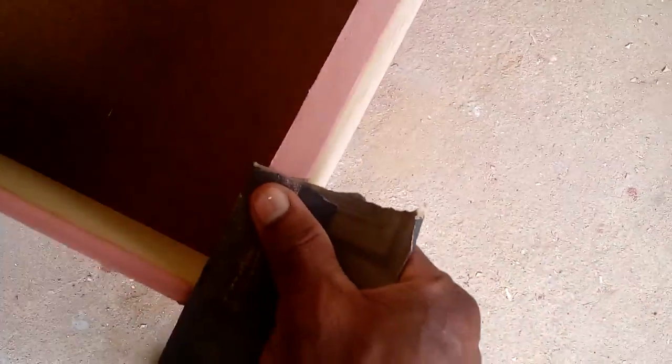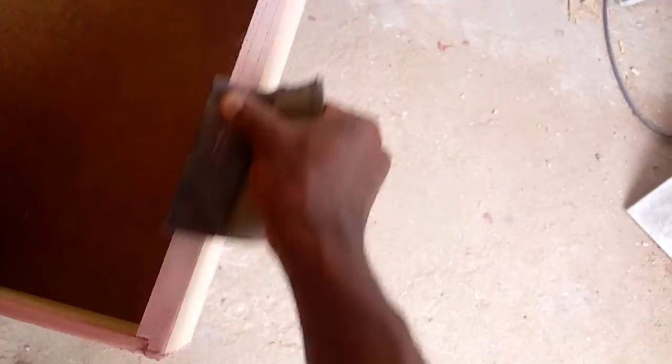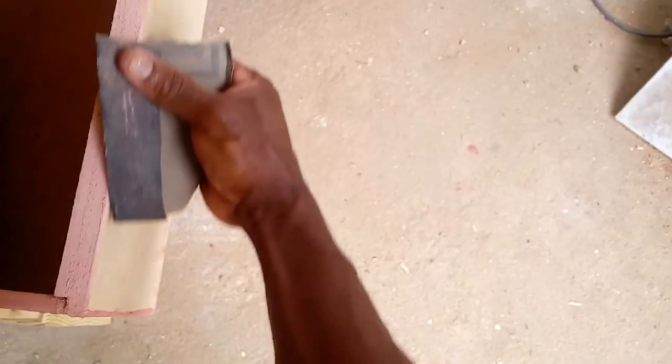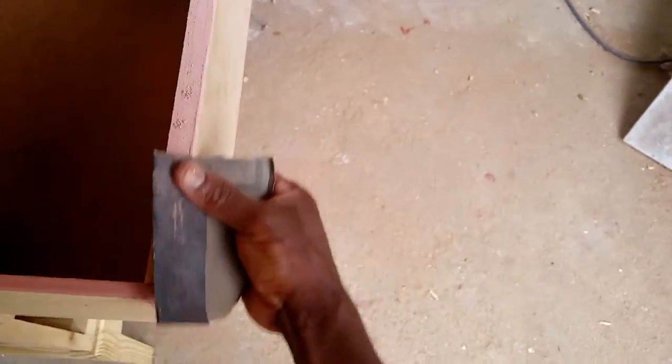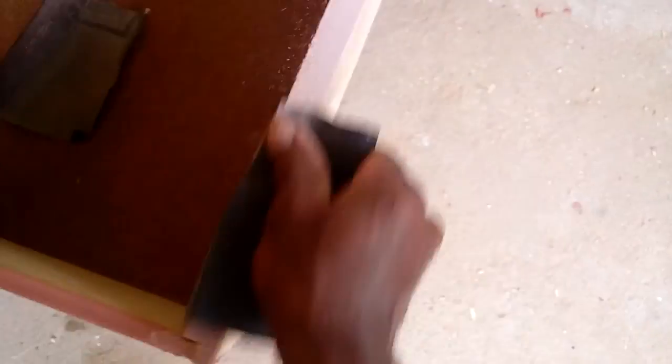Then with a piece of sandpaper — this is 180 grit — it's best to use a sanding block so you don't change the shape of the piece, but just for this demonstration I'll use my fingers. Being wood filler, it's easy to sand, so I can jump from 180 to 320. The 180 I just use to knock off the heavy part of the filler, then go back with the 320.